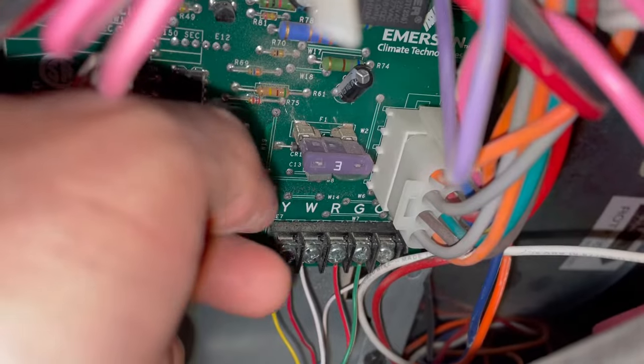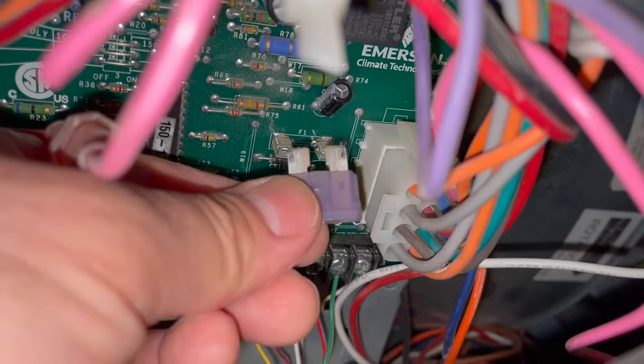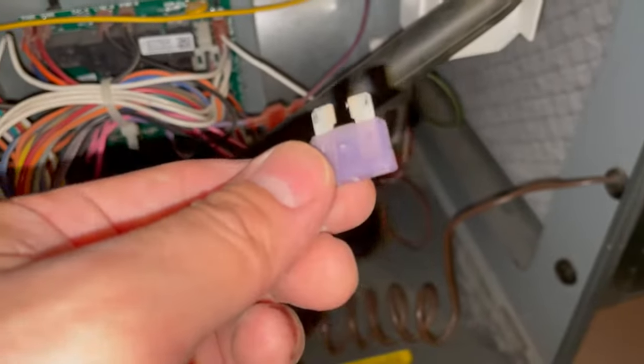After locating the fuse, you can simply pull it out. It's a blade fuse and the amperage is color coded, so you can't get it wrong. This one here is actually not burned, so there wasn't a need to replace this one.